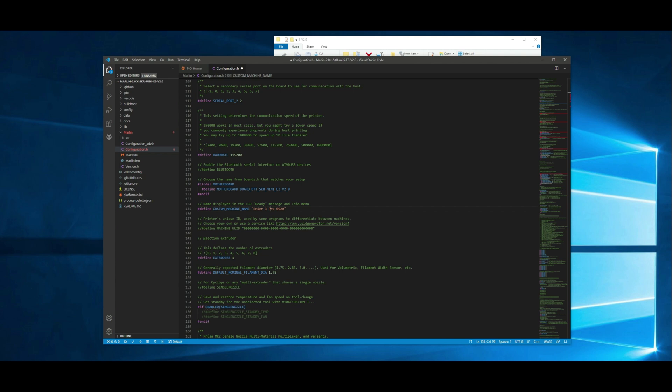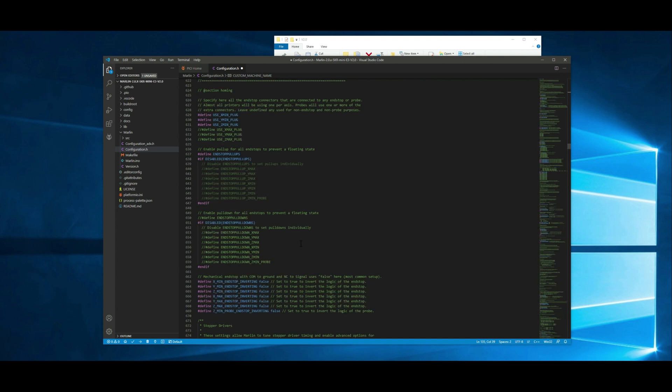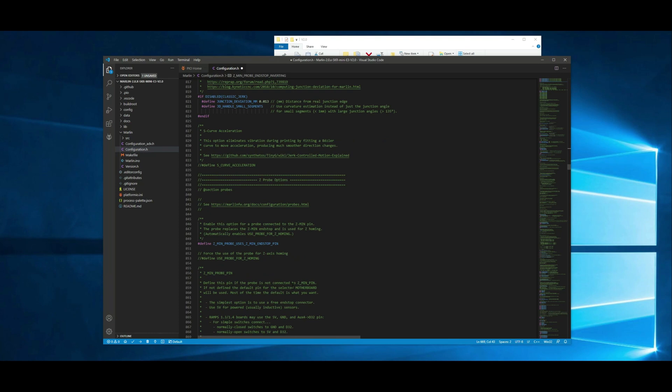The next couple things I'm going to go through are specific to the BLTouch. If you don't have a BLTouch and you're wanting to change it for other purposes, you can go through and make your changes and then just skip ahead to when I compile it. If you are running a BLTouch, you might want to take a look at what I'm doing and set these values. The first thing we want to set is the Z min probe and stop inverting. It's set to false by default — we need to change it to true. Then we want to go and make sure that a couple things are enabled. The first one is going to be around line 850. The lines might vary based on when you grab the firmware, but it should be right around that spot. This one should be enabled by default, but just in case it's not, you want to make sure that it is enabled.